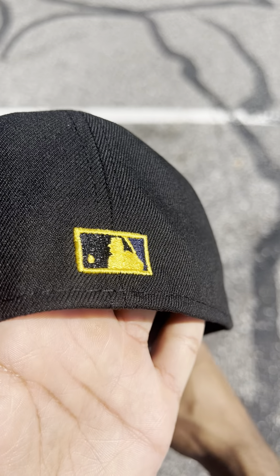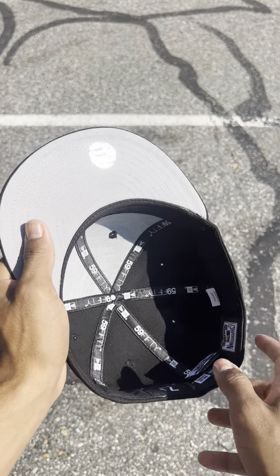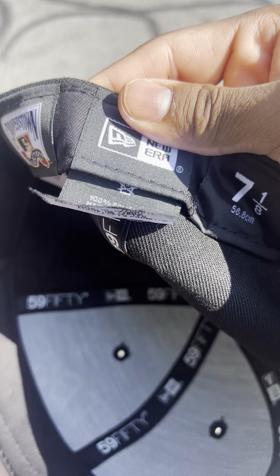With a flat MLB logo on the back of the hat. Gray bottom for this one. Black hat on the inside. Now this hat was made in China and is 100% polyester.